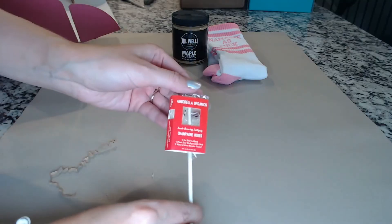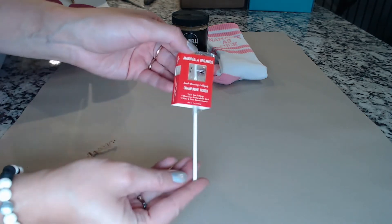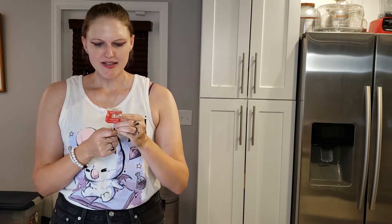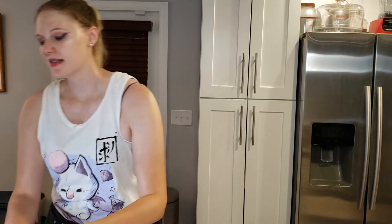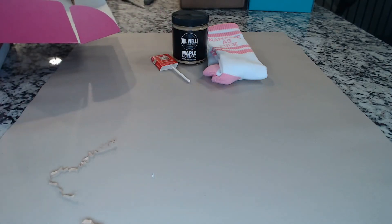Next item is Ambarella Organics Seed-Bearing Lollipop Champagne Roses. Eat your lollipop, plant your biodegradable stick, water and grow Rosetta Cosmo. That is so neat — what a cool idea, I've never heard of a lollipop like this. Handmade in the USA with pure cane sugar, beet sugar, corn syrup solids, spring water, champagne flavoring, and rose petals. I love champagne, so I will eat this and then plant it. It does seem kind of an odd month to get something plantable, but maybe it's a fall flower. I might actually save this seed until spring.